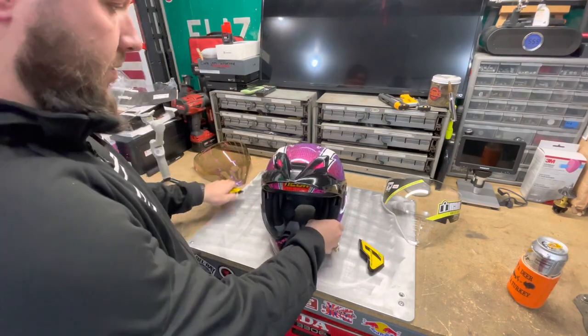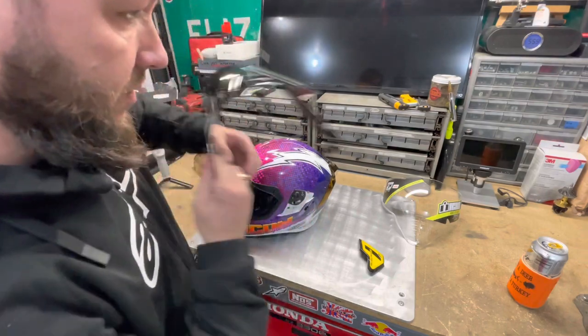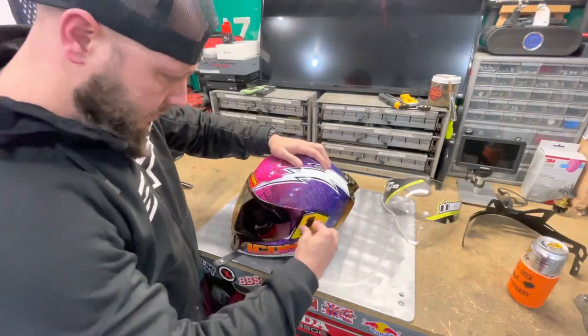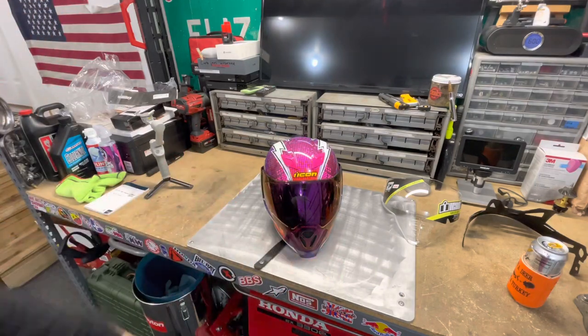Swapping it back is just as simple — pop your ends off, rotate it up, get your visor out of the way. All in all, it's pretty quick to swap your helmet over.